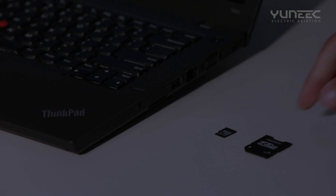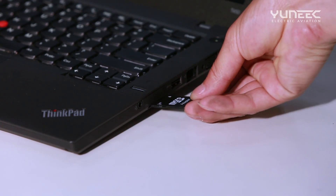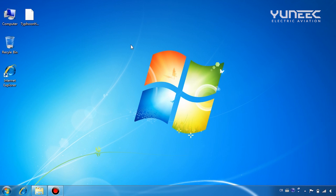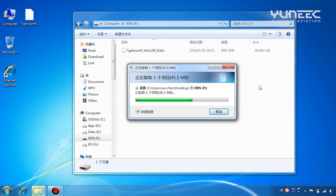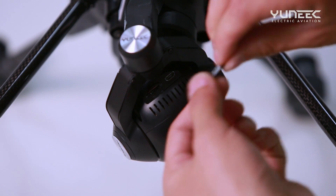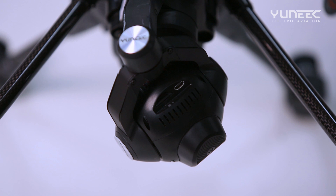We will now begin the process of installing the firmware onto the Typhoon H. Insert the micro SD card into the adapter and then insert the adapter into your computer. Both the micro SD card and the adapter are included in your package. Locate the downloaded firmware file on your computer and copy it to the micro SD card. Once complete, remove the micro SD card from the computer and adapter, then insert it into the bottom of the CGO3 Plus camera.